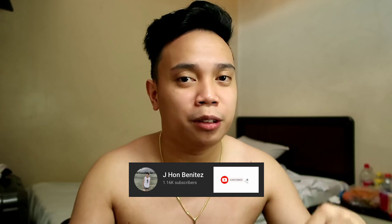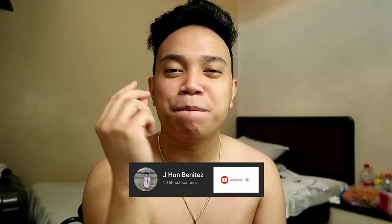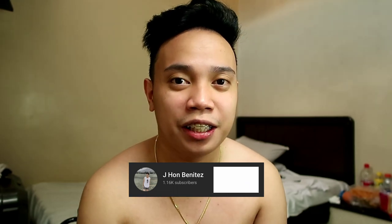By the way, for those who are new to my channel, please do subscribe to my YouTube channel and hit the bell button so you get notified for every new video. And don't forget to like and share this video.